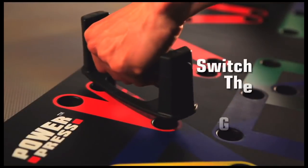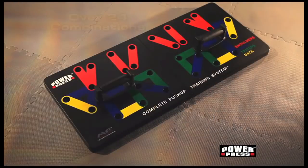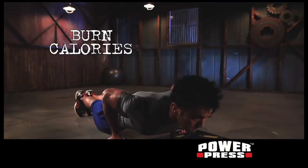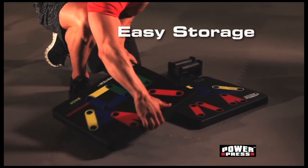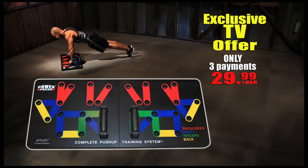Switch the grip for shoulders, triceps, an intense chest workout, or a ripped back — and you engage your core every time you work out. This unique system lets you plug and press for insane results on your shoulders, chest, triceps, biceps, and back. Build strong lean muscles, burn calories, and lose weight with PowerPress, the complete push-up training system. PowerPress snaps apart easily and fits almost anywhere. This is no gimmick. Get in the best shape of your life in the comfort of your own home. With this exclusive TV offer, you can get the PowerPress Complete Push-Up Training System for just three payments of $29.99.